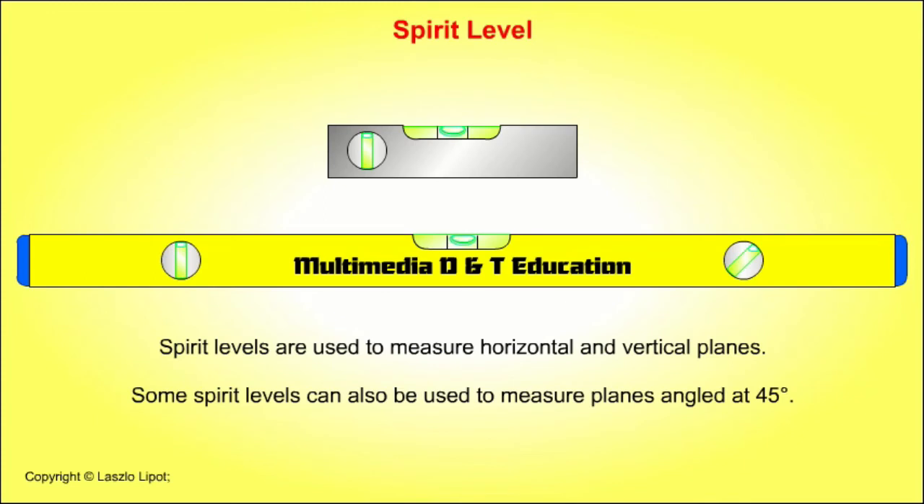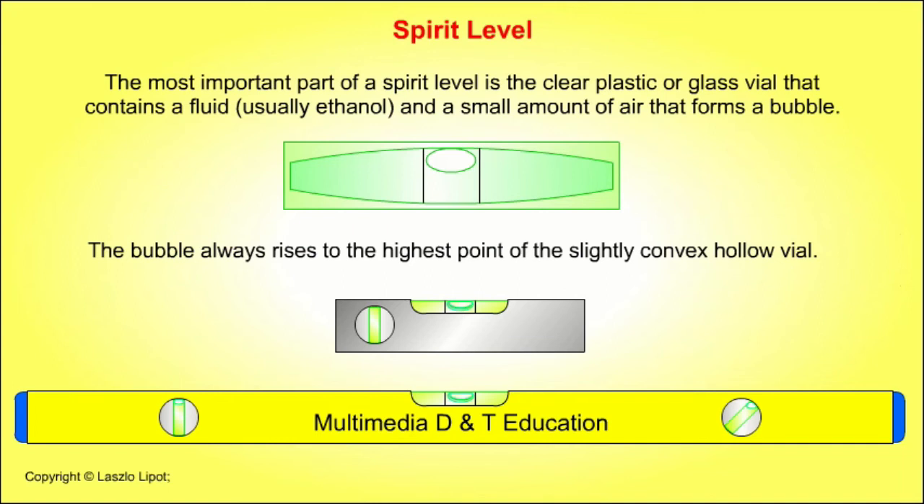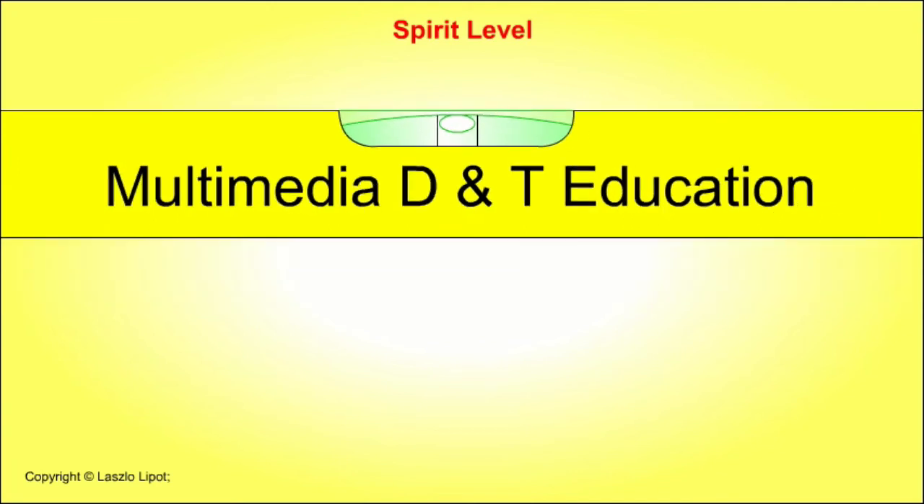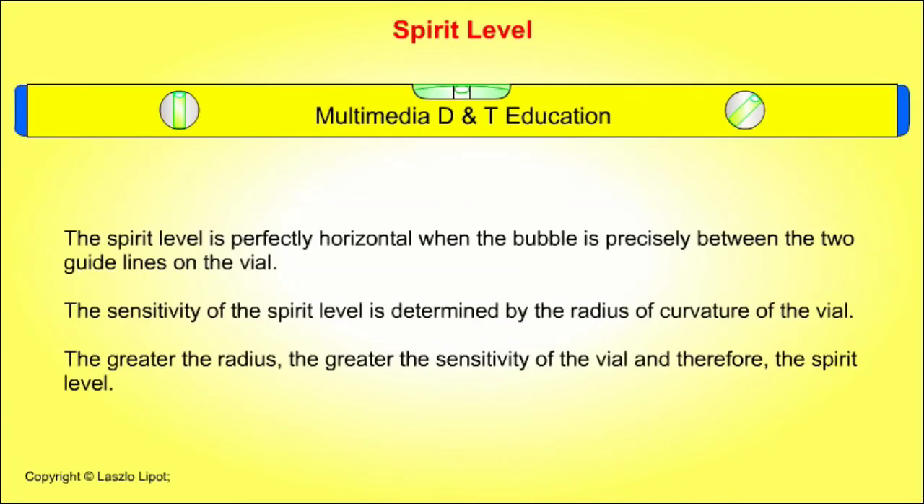Spirit levels are used to measure horizontal and vertical planes, and some can also measure planes angled at 45 degrees. The most important part is the clear plastic or glass vial containing a fluid — usually ethanol — and a small air bubble. The bubble always rises to the highest point of the slightly convex vial. The spirit level is perfectly horizontal when the bubble is precisely between the two guidelines on the vial. The sensitivity of the spirit level is determined by the radius of curvature of the vial.